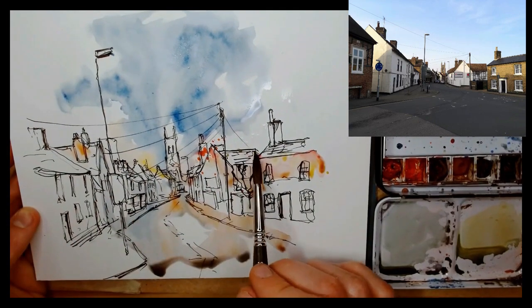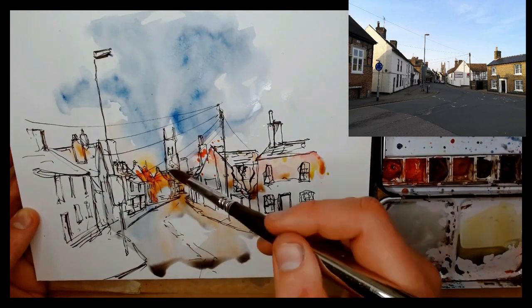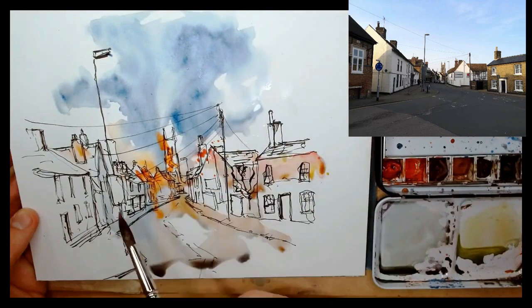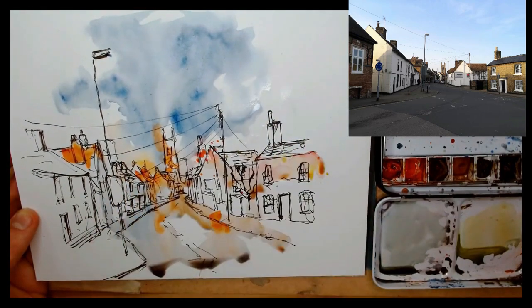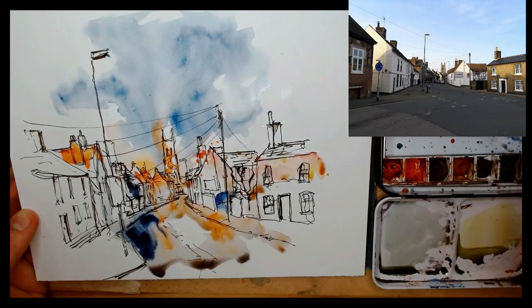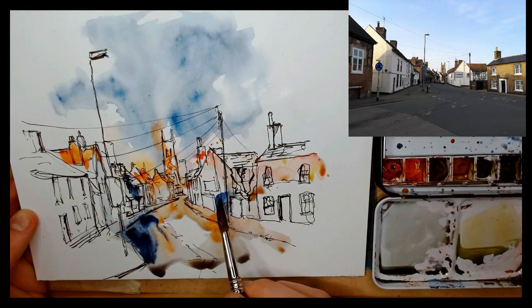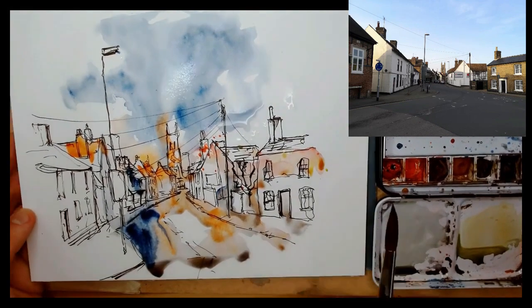I'm really enjoying the orange in this — I wasn't intending to get so much orange initially, but when you see an effect you like, go for it and experiment. This is transparent pyrrole orange by Daniel Smith — one of my favourite punchy colours.